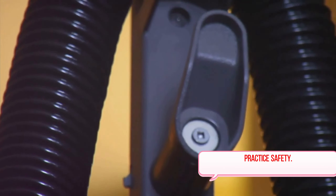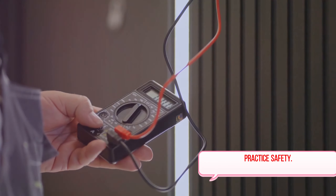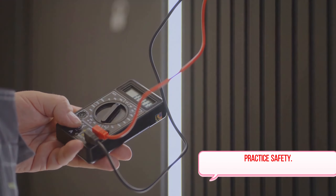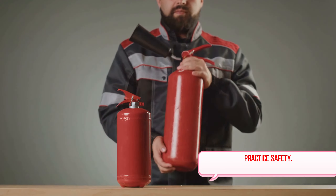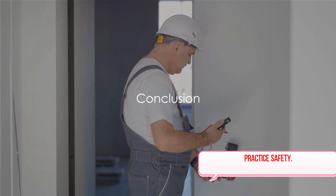Last but certainly not least is the regular inspection of office appliances. It's so easy to overlook this, but it's vitally important. Check for frayed cords, loose plugs, or signs of overheating. If an appliance seems to be acting up, don't ignore it — get it checked out or replaced. Remember, safety should never be an afterthought; it's an ongoing commitment that requires vigilance and a proactive approach. By following these guidelines, you're not just protecting your equipment, you're protecting your team too. Ensuring these safety practices are in place at your office can prevent accidents and even save lives. Electrical safety is everyone's responsibility.